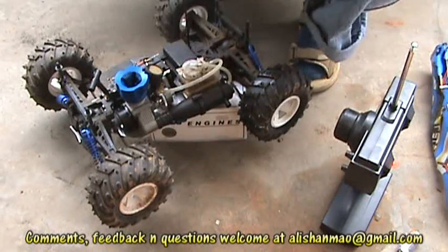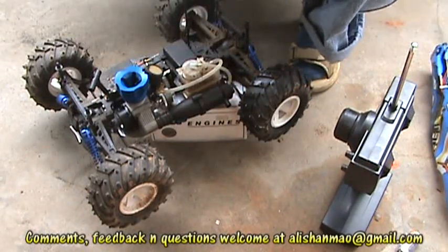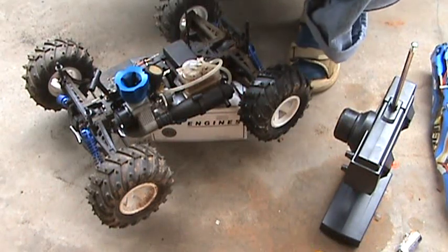That's it for the Acme Team Infinity Engine. Thank you very much for watching. If you have any questions, email me at alishonbow at gmail.com. Thank you, I'm out.